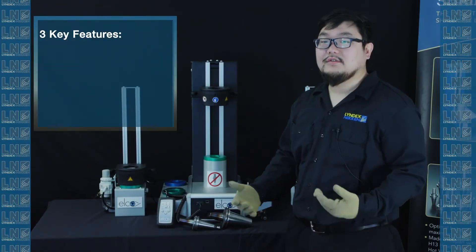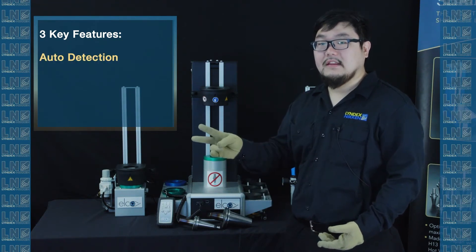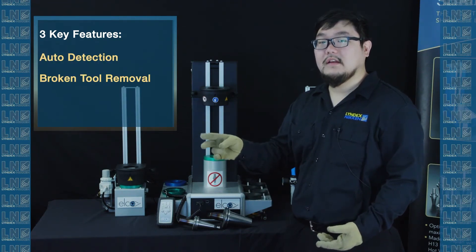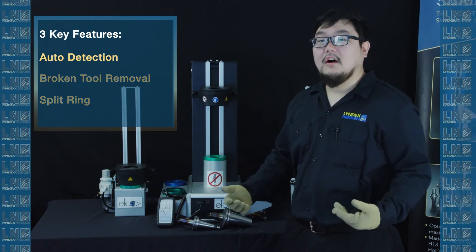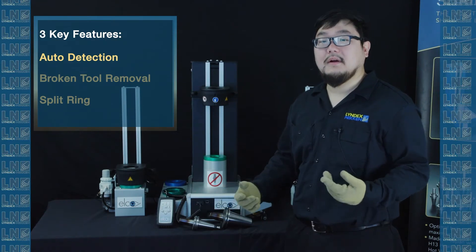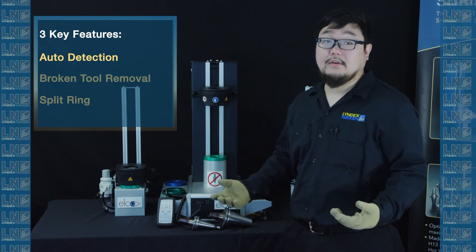There are three key features to our shrink fit machine. First is the auto detection. Second, the ability to remove broken tools. And third, the split ring. The auto detection allows the tool holder you use to get the proper amount of heat for the proper amount of time, so the longevity of the tool increases.